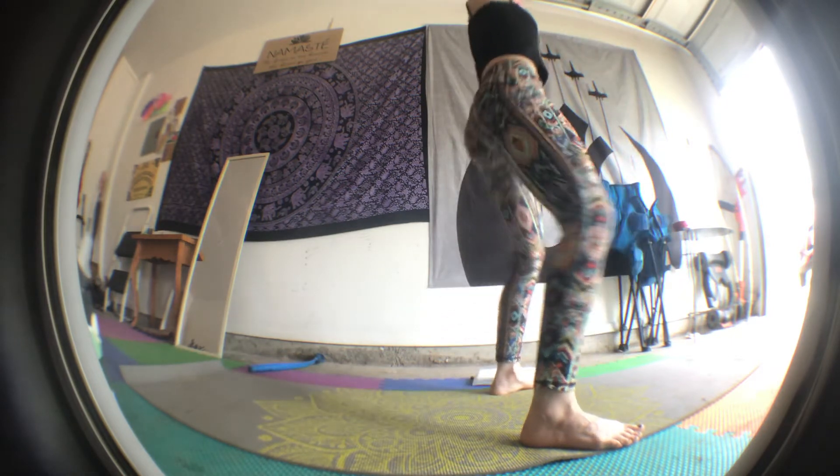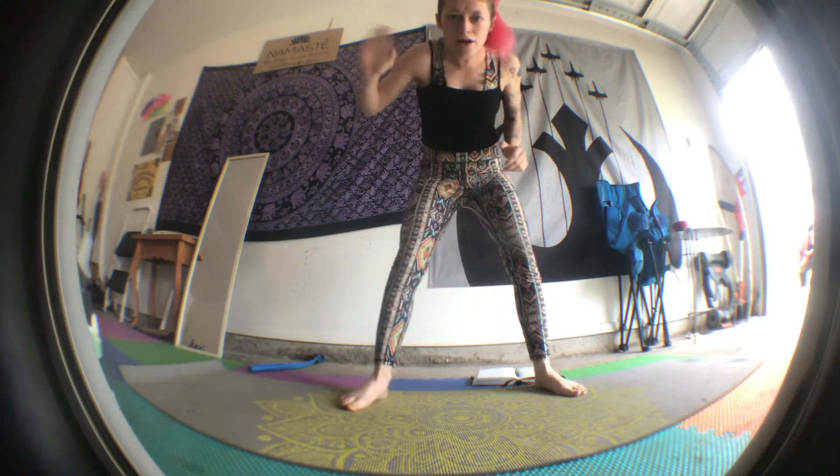And then we stand up. I'm gonna turn so you can see me. Hello. Stand up. One star. And then halfway squat like a horse — we know this one. Strong legs. Nay. That's my favorite one.